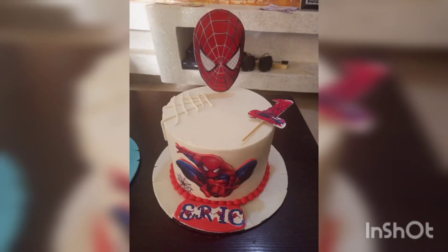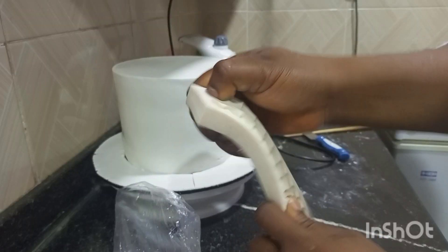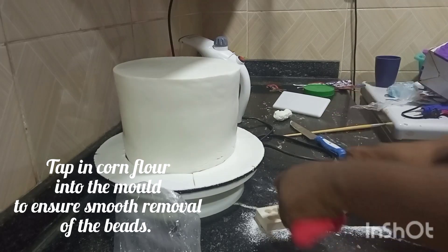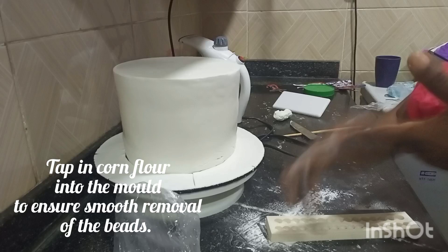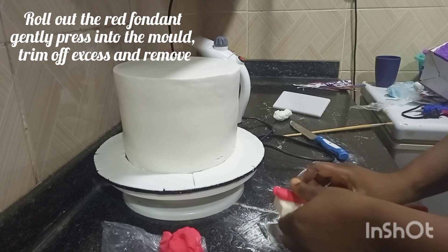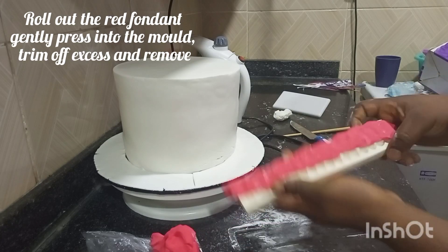Hi, welcome to my channel. My client gave me this Spider-Man cake to make for them. Just look at the procedures I did. You will add the red fondant and gently press it into the wall, just as you can see I'm doing in the video.